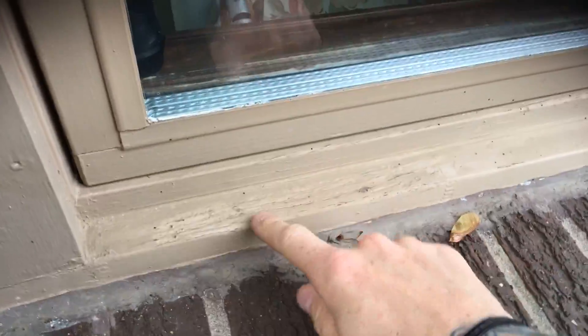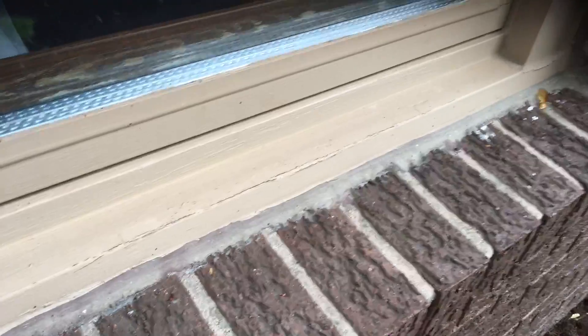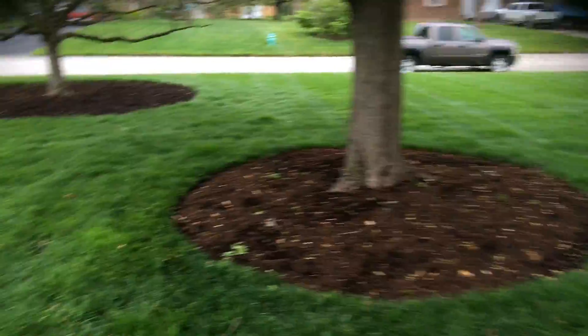Stuff needs to be re-caulked around the windows. You've got some peeling on the sashes here. Over here you've got some chipping. It looks like this has been scraped before, so this may be an area of concern from previous work. You can see the paint starting to crack. You're probably a year away from needing it done, but just wanted to point out that there is some issue around the windows, which is to be expected.